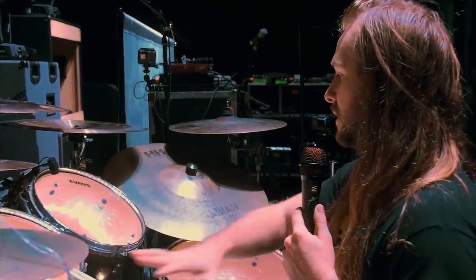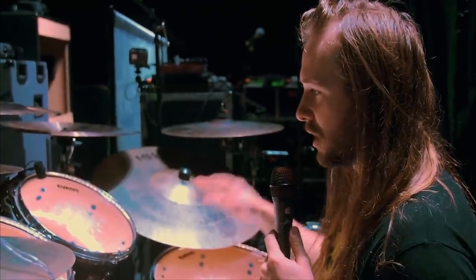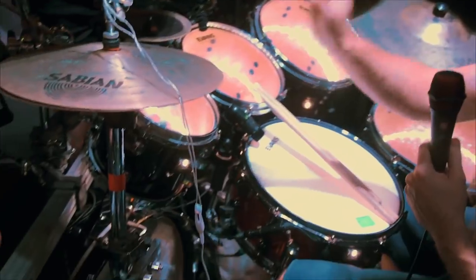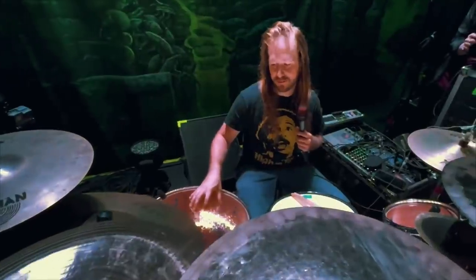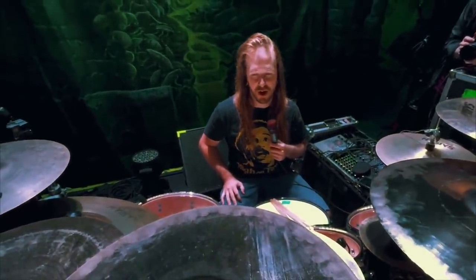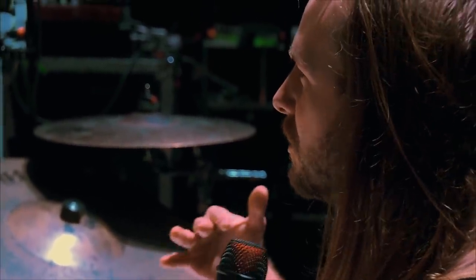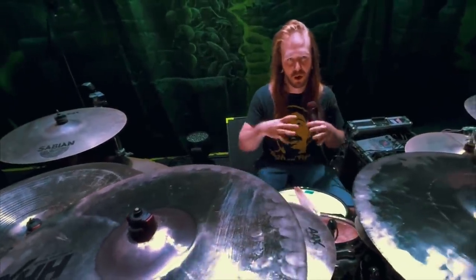This is the Tama Star Classic Birch Babinga kit, and this was actually Shannon Lucas's before I had joined the band. The dimensions are 20 by 18, 8 by 7, 10 by 8, 12 by 9, and a 16 by 14. These drums have a lot of attack and a lot of mid to high range tones, and it really just cuts through and keeps the sustain low in order to cut better and be able to play fast stuff and have it all articulated.